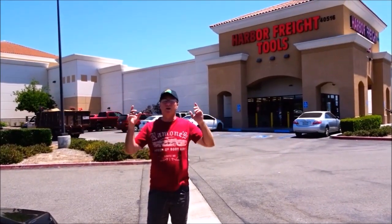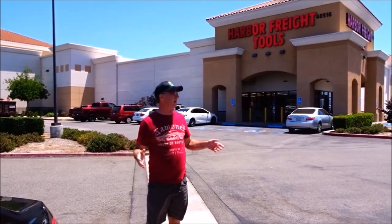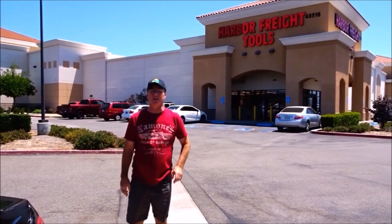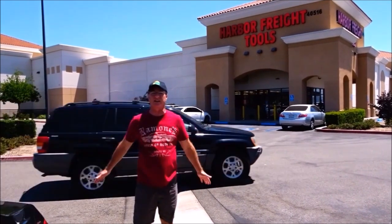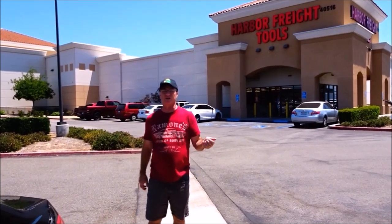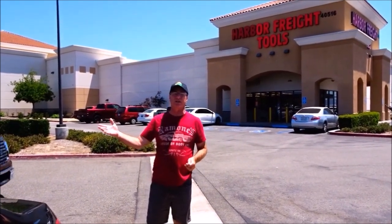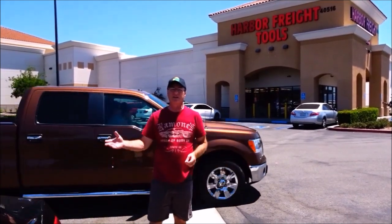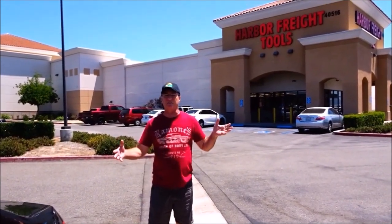Hi everybody, welcome to another awesome day, another awesome vlog. It's kind of loud out here. We're starting our video off at Harbor Freight. There's something I want from my solar panels in here. As most of you know, I have the Harbor Freight 45-watt solar system and the Harbor Freight Thunderbolt 100-watt solar system, and today I'm going to combine them together. They make an 8-panel hub in here and I have 7 panels, so let's go buy it.